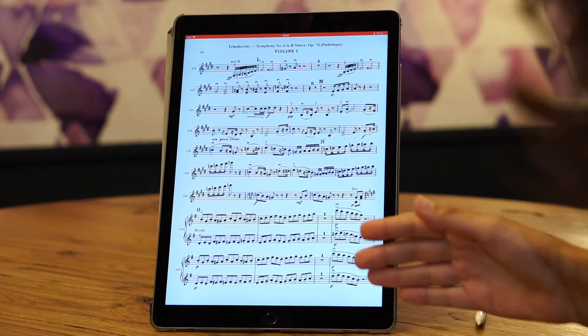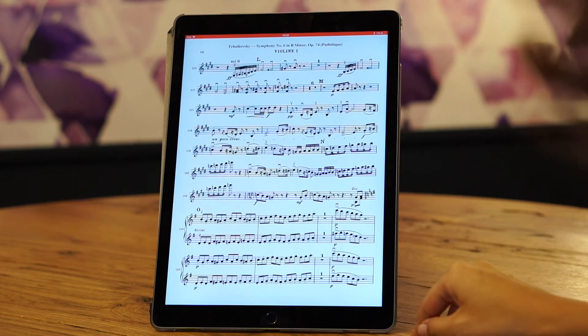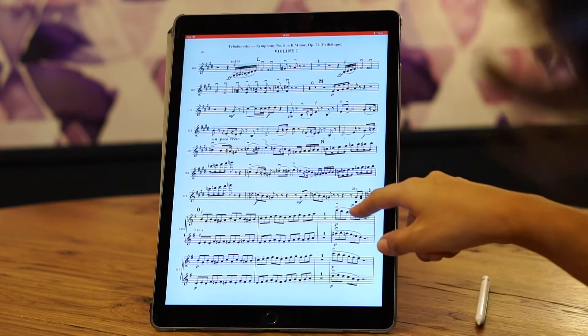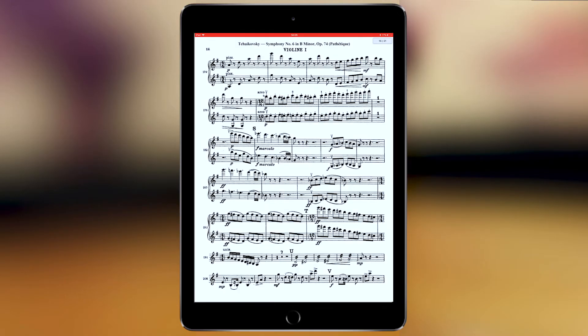I'm going to show you all the ways to turn pages for your sheet music inside the app. The first and simplest one is to simply tap on the sides of your iPad, left and right.